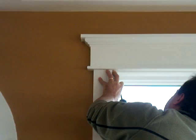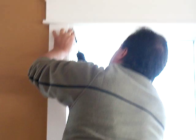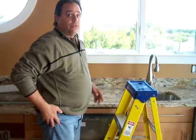Contestant number two goes up the same way. Once you have the brackets in place, make sure that the gate is open so it will receive the shade.